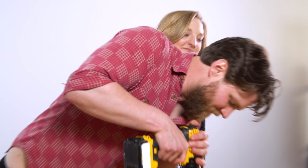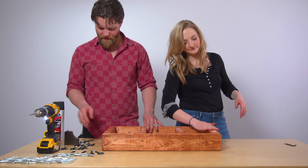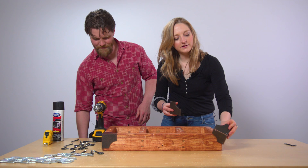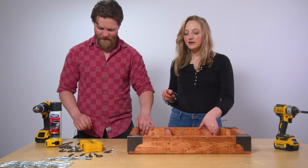Make sure you subscribe to Coral because we have more great projects coming your way. We are gonna put on these awesome corner brackets — I've been so excited for these. I just love the look of it, it just makes it look so rustic and slick. Okay, so let's screw these in.